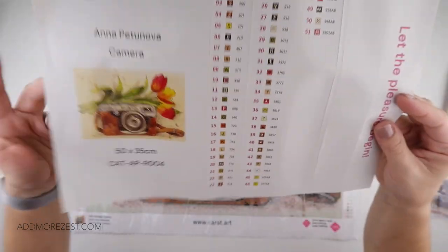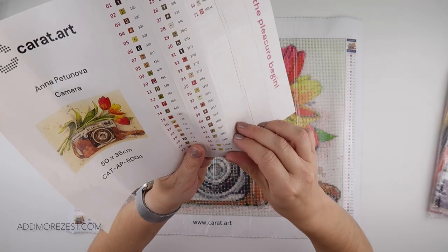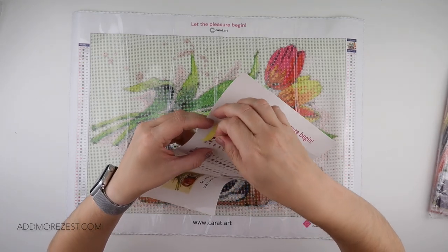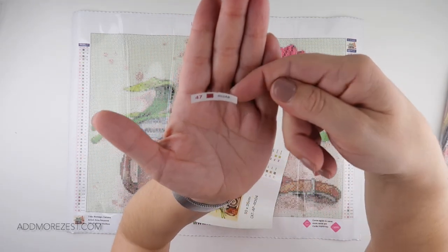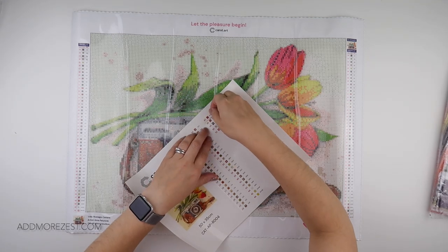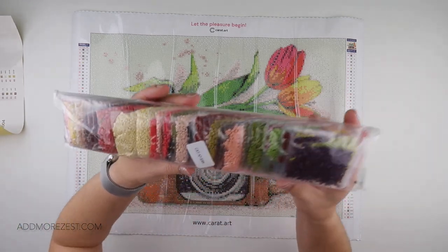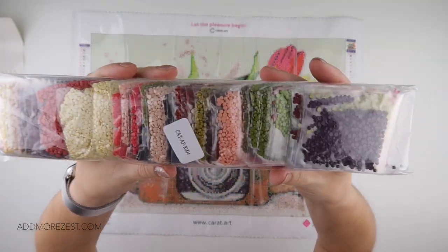We've got individual stickers for the sticker sheet — well, it is and it isn't. It's individual per number, but you get all of it on a strip. So you get the number 47, the symbol, and the fact that this one is 602 AB — 602 AB diamonds. Look at all those springy-type colors!